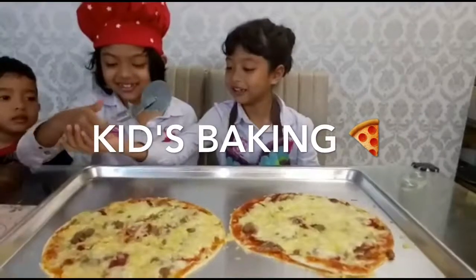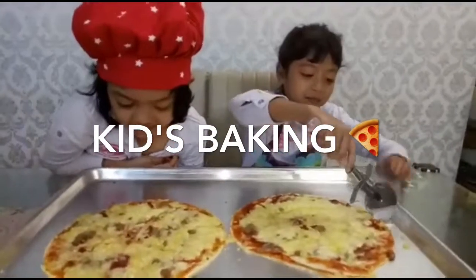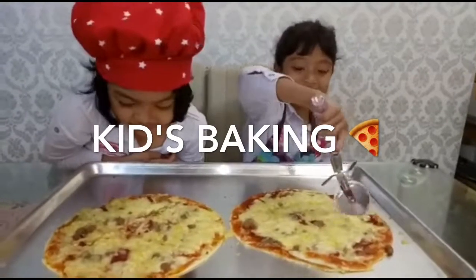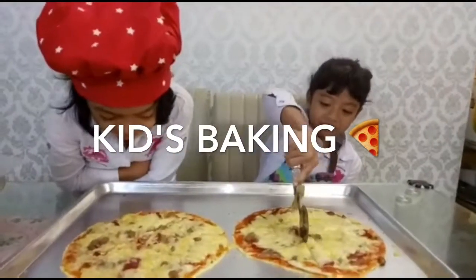I got a little mini pizza there. Okay, my turn to cut my pizza. My cutting is the turn of pizza. I took the tray — it's really hot. My pizza is nice.